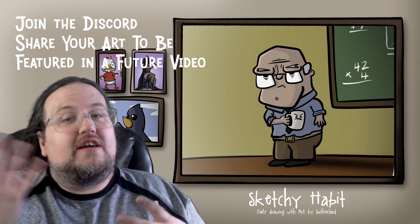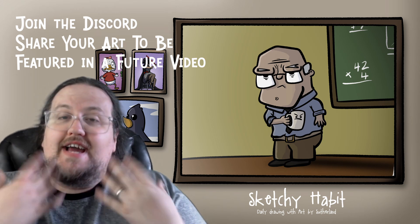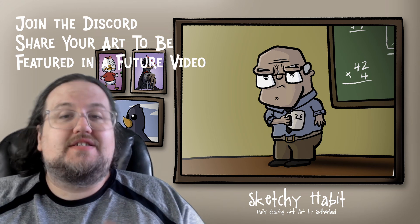It can be the daily prompt, it can be an art challenge like we do on the channel, or it can just be your own thing — we love seeing your work. Today it's Gandalf week, day three, and we're going to turn Gandalf into a character from The Simpsons. That's right, it's Matt Groening style, and I would love to share with you my Gandalf. Let's get to the art.